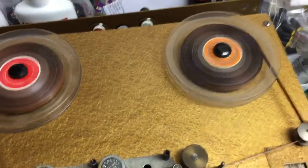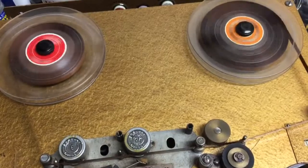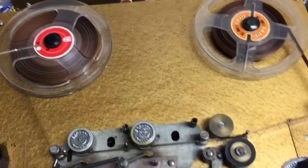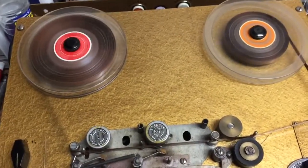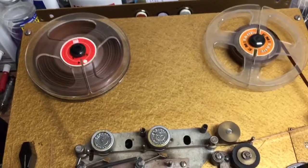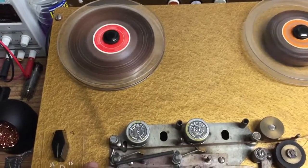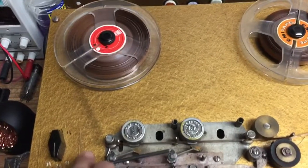If you look at the last video, you can see the tape was leaving a little loop behind on rewind. But now look — perfect, no loops, nothing. It's not too tight, it doesn't snatch the tape or stretch it or snap it. You know what, that's perfect. If I start fiddling with it now, I know what's going to happen — something will go wrong. So I'm leaving it.